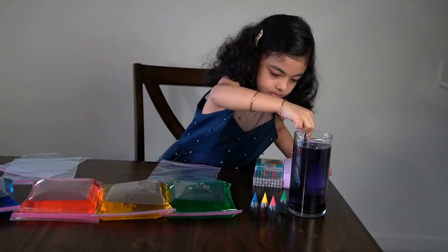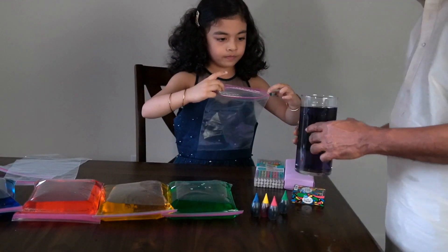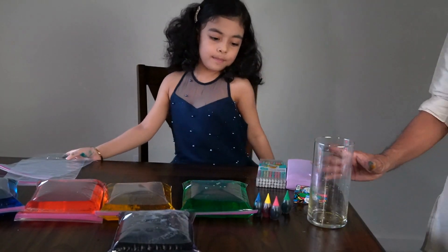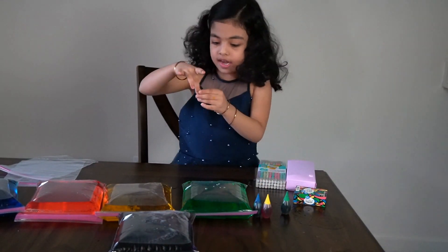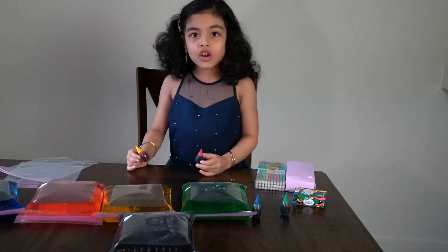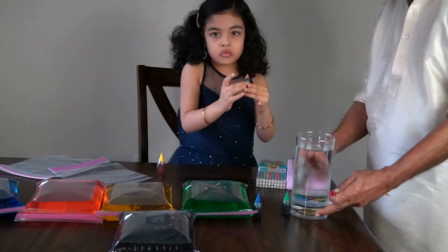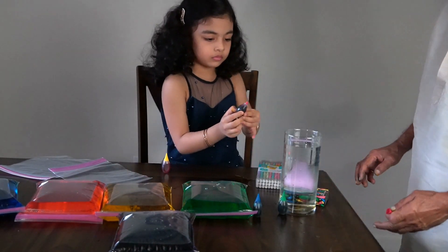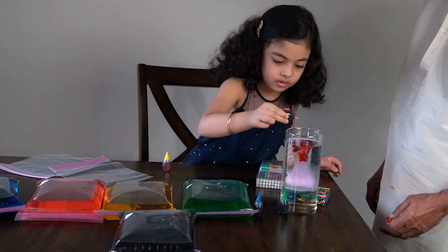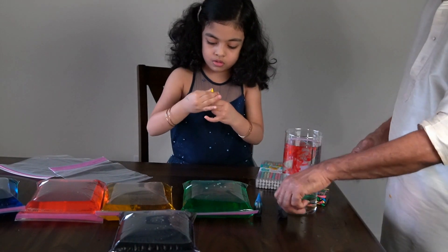I'm going to put it in this ziplock. Next, we're going to make orange by mixing red and yellow. We're going to mix that and make the color orange. First we're going to add red, then we're going to add yellow. One drop, two drops. That should be enough.